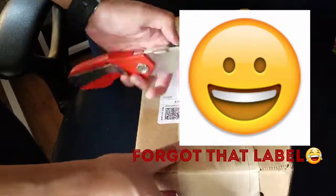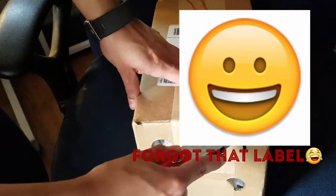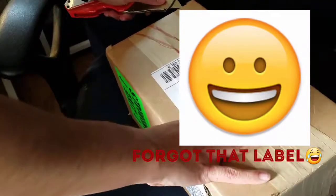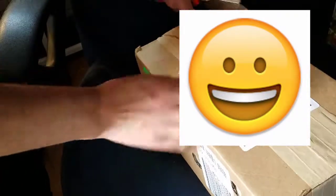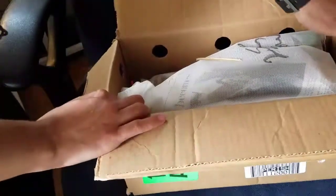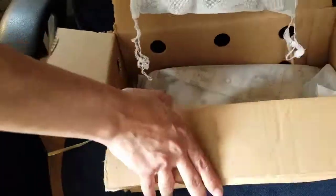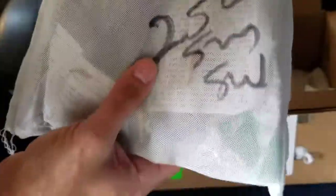Here are my superworms. I ordered these guys from Rainbow Mealworms — I've ordered from them before. From the looks of it, they shipped them in a netting sort of bag, which I'm pretty happy about. I was worried about having to take these guys out and switch them over to oatmeal. They shipped them in some netting and newspaper.